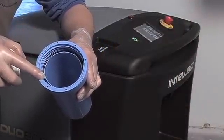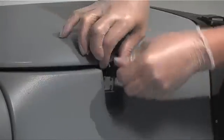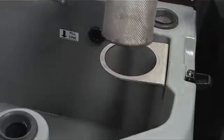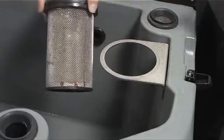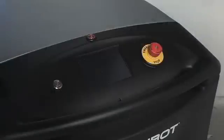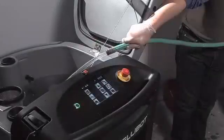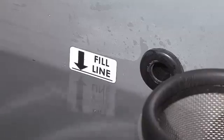Release the latch and lift the tank lid to access the wire catch basket. Make sure the wire catch basket is clean prior to latching the tank lid closed. Power on the robot by pressing the power on button.